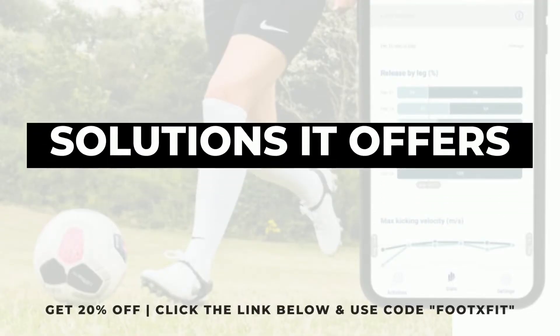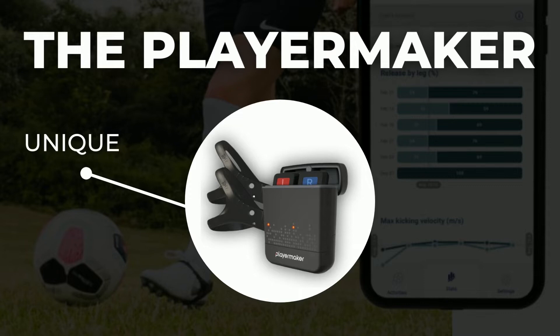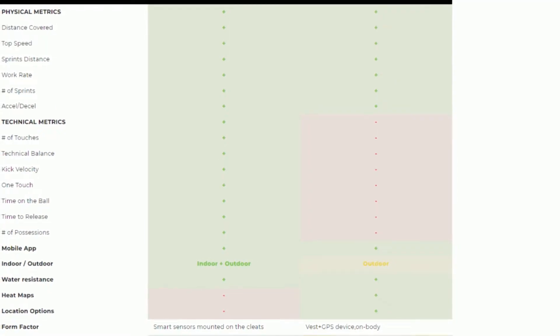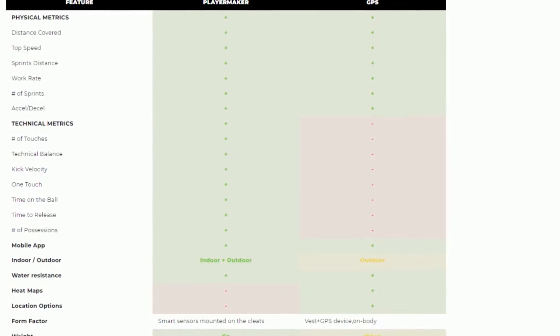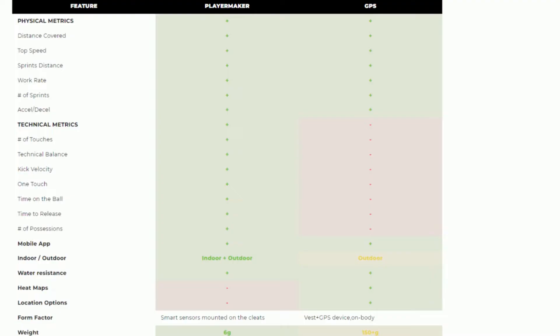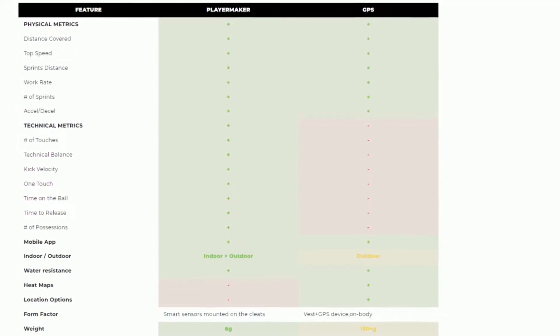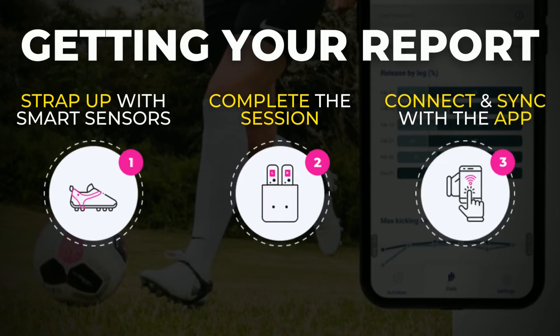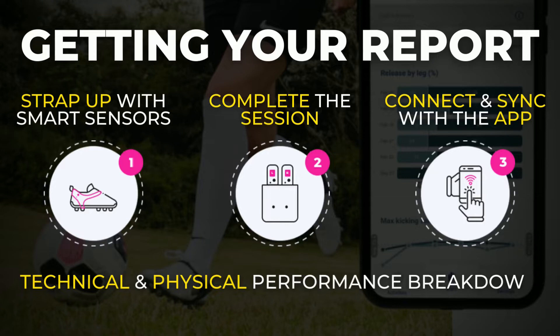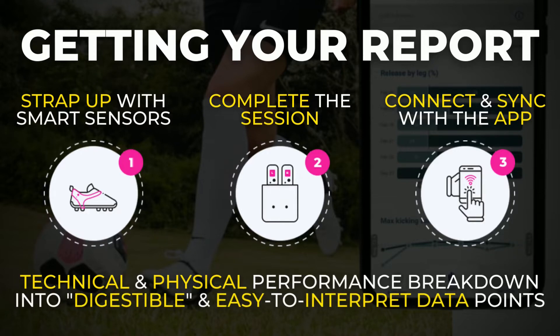As I already mentioned, Player Maker is a pretty unique device. I think it is currently the most versatile wearable tracking unit available in the football market. Unlike other wearable trackers such as GPS trackers and sports watches, Player Maker uses advanced technology to track a wide range of physical and technical performance metrics. You just put the featherweight straps onto your boots and insert the smart sensors inside the pockets. You then complete the session, sync the sensors with the iOS or Android app, and there you have it — a full breakdown of your game or training session.